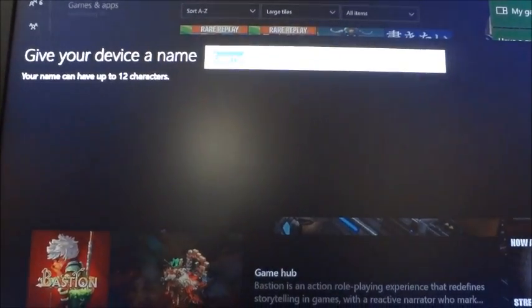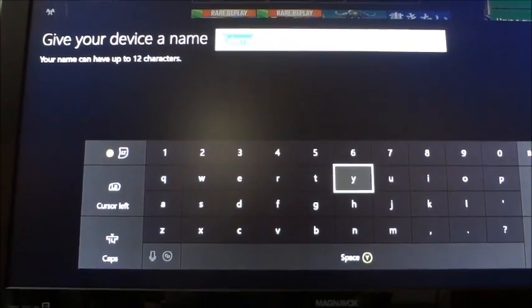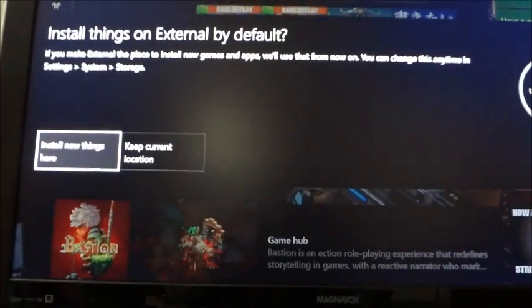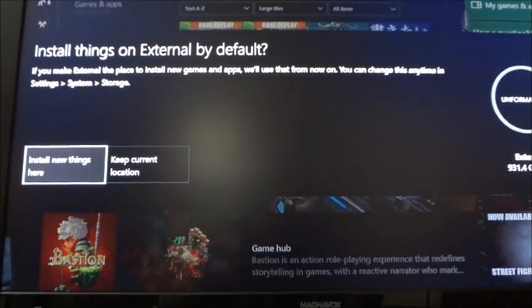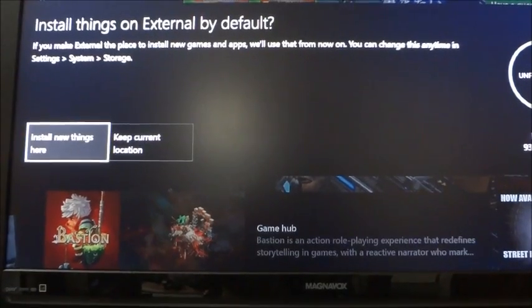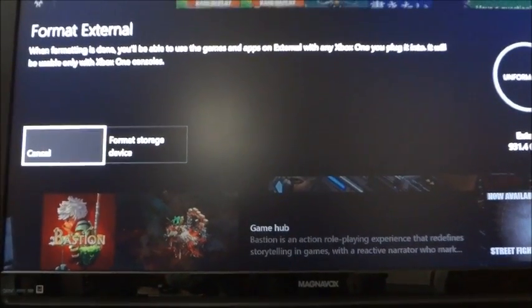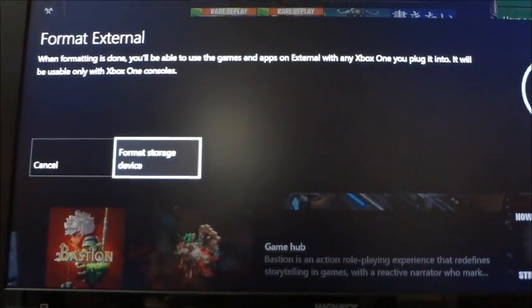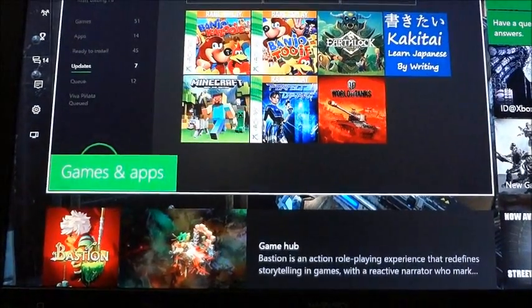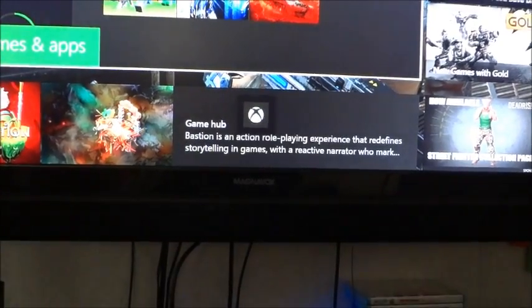The external is automatically set up. It gives you the option to install things there. The light's blinking on it — external storage ready.